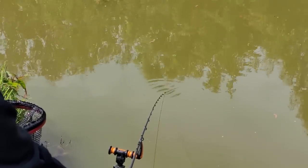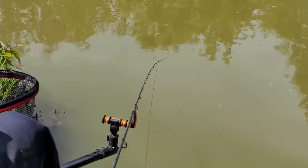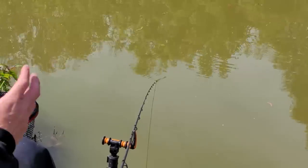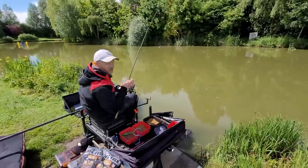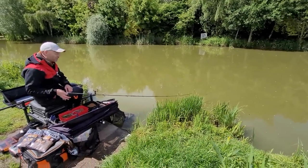It's all about catching the fish now. If I was to stop getting these line bites I'd probably pick up the catapult and feed a bit of bait over the top, but it's not about that now. It's about catching these fish, and I think the method feeder is the perfect trap to actually catch a fish when it comes into your swim.